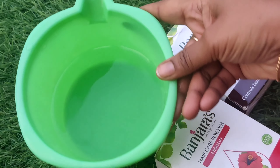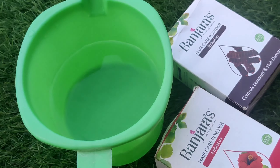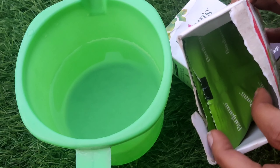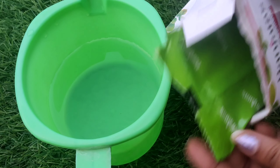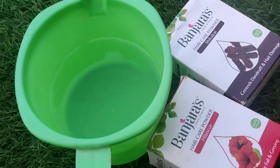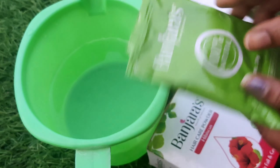First, let's put water in the bowl. Let's prepare this shampoo. First, let's add the mandhar pool powder.